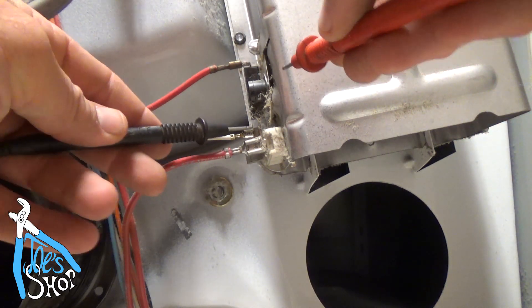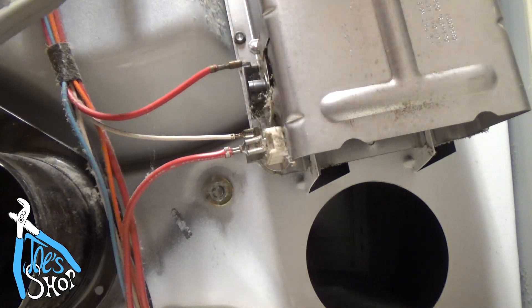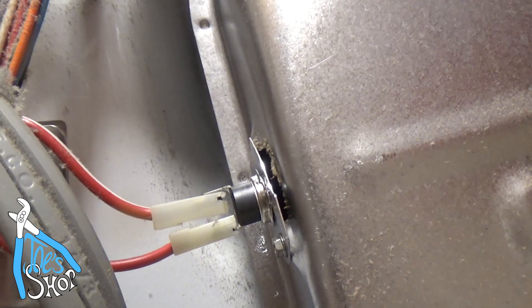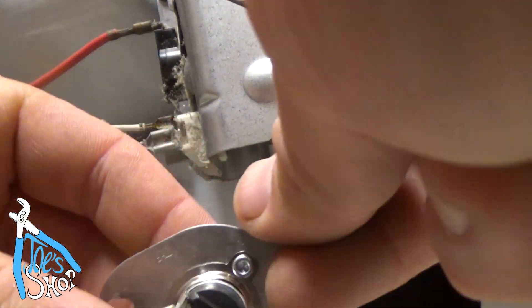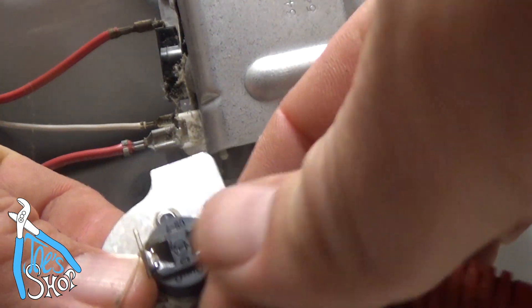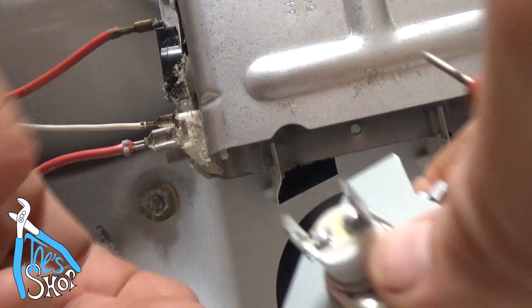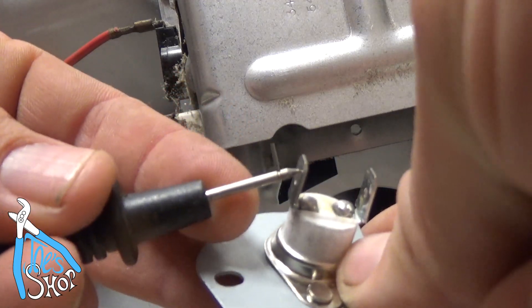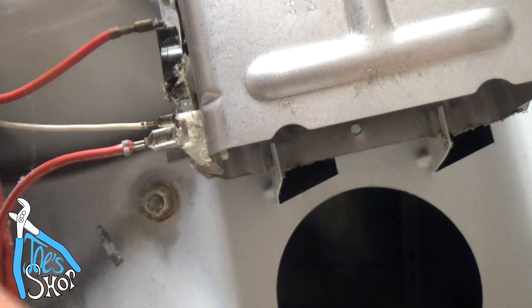Continuity there. And I've got no continuity — there's the thermal break up here. So this is what that fuse looks like. We can see we don't have any continuity here, but then when I get the new one in, you can hear I do have continuity. So this is most likely the bad part.